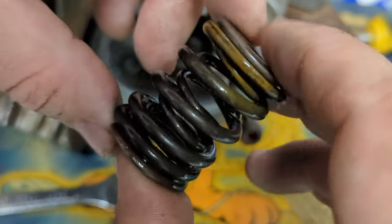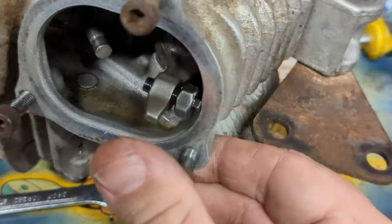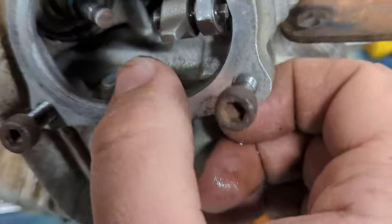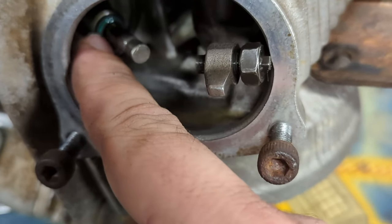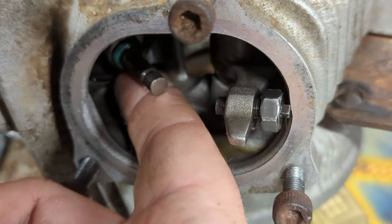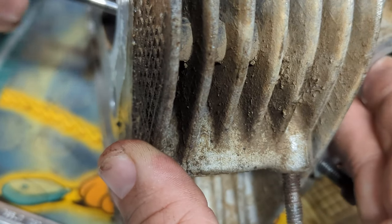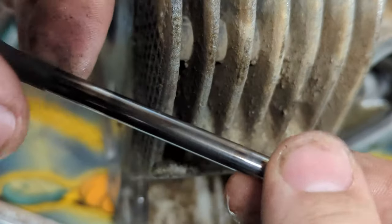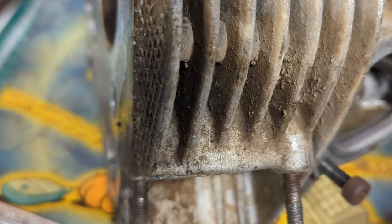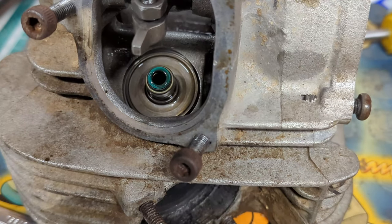I want to keep all of this together — the top hat I guess. We can see in here we've got the valve which is the sticky-up bit, the valve stem seal which is this little bit with the green rubber on it, and there is actually a plate at the bottom. I'll poke the valve and pull that out — there's the exhaust valve, nice and covered in carbon and schmutz.